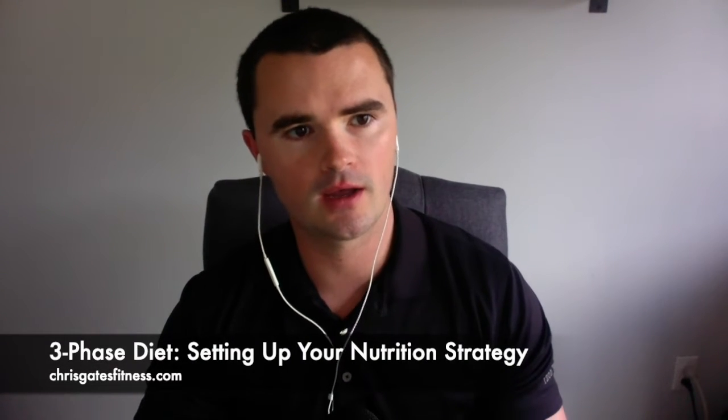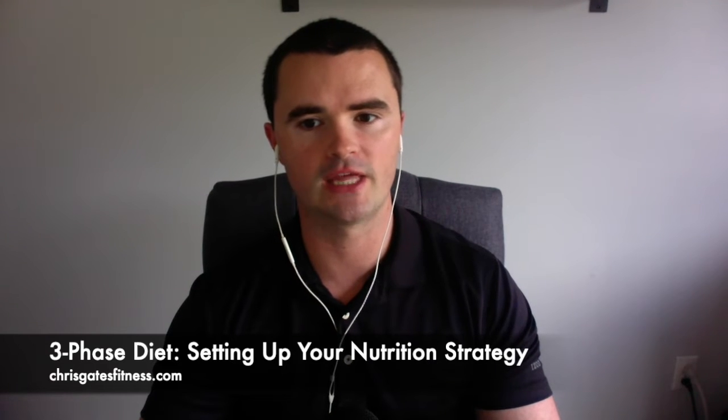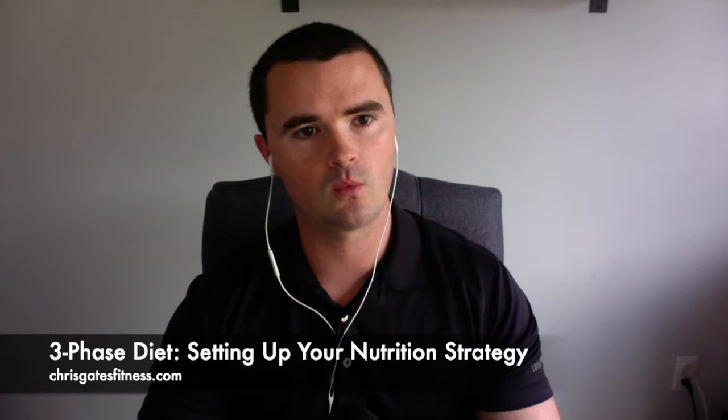What's up everybody? Chris here from Chris Gates Fitness. I am back with another episode and today what we're going to talk about is the early steps of the three-phase diet program that I am testing out. I want to focus specifically in this episode on how to set up the nutritional piece of this puzzle to the three-phase diet program. We're going to talk about how to get started, how to know what your calories should look like, how to set up each of the three different phases, how to track and adjust to make sure you're making progress. Then I'm going to talk a little bit about my experience so far.